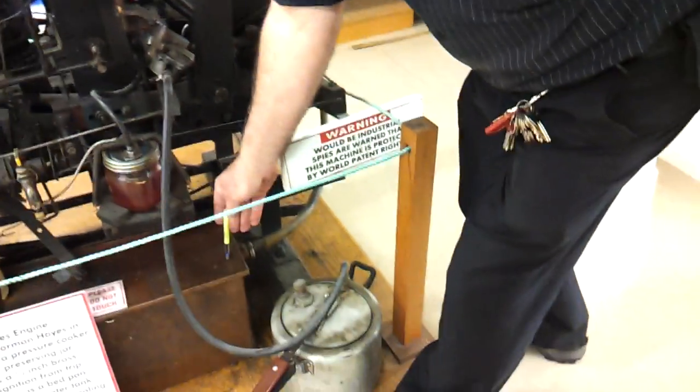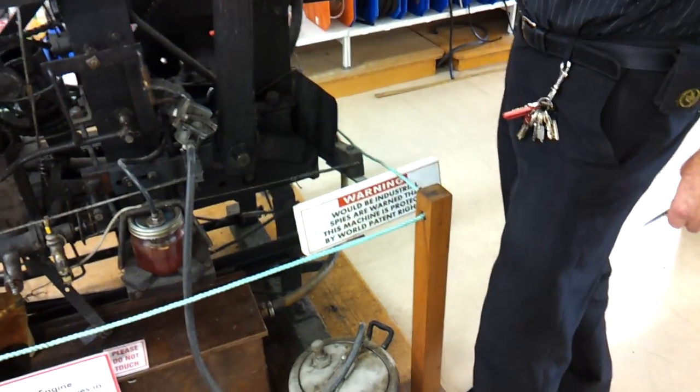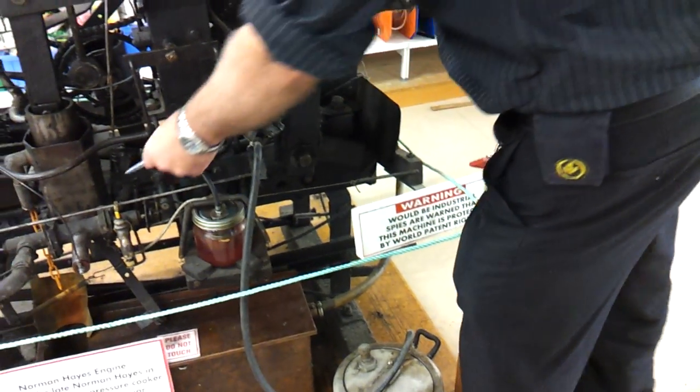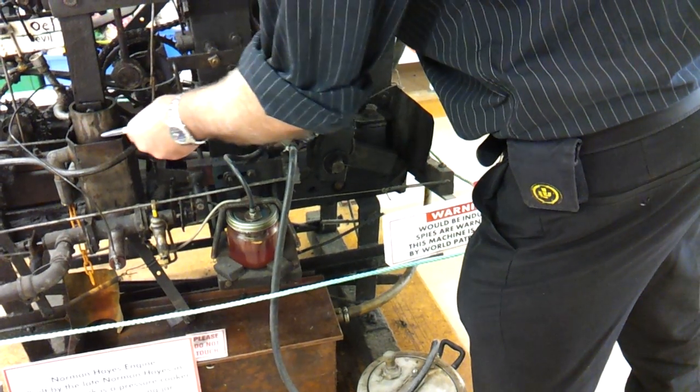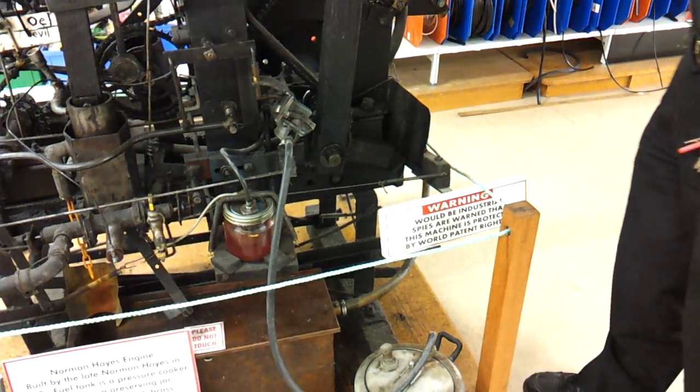And finally we've got the radiator there. The water's pumped up by the stirrup pump, and that goes into the bottom of the water jacket here, and the water overflows out through there, down the chain, and back into the cylinder.